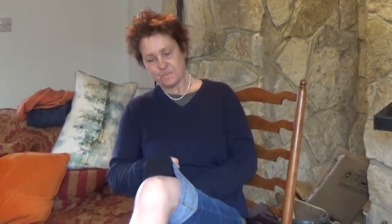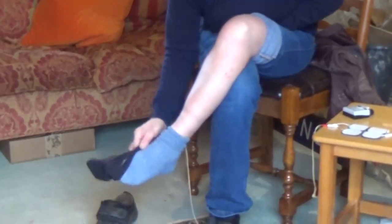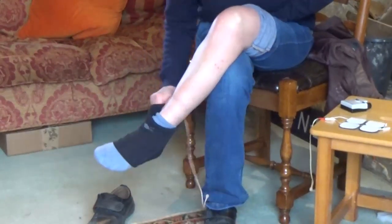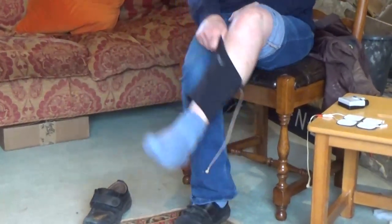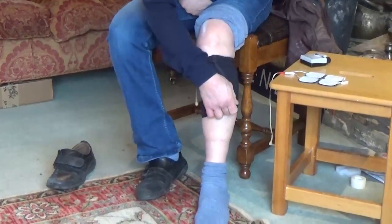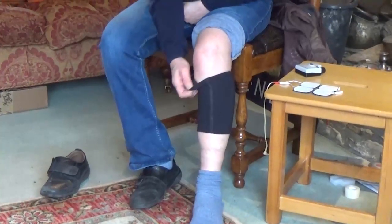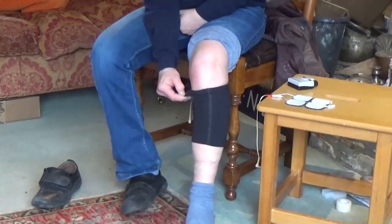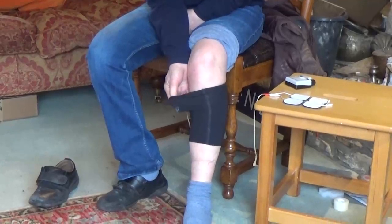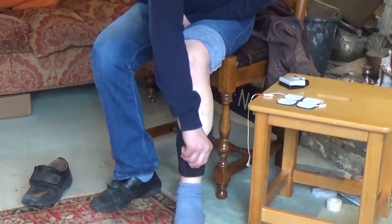I'm going to show you how I put everything on when I first get up in the morning. This little sock has got an inner pouch to it and I would do this first. I would have the seam running down the main bone on my leg, and then the inner pouch is here, which you'll see is very useful.